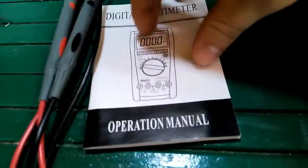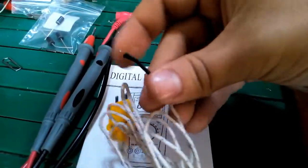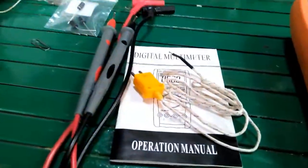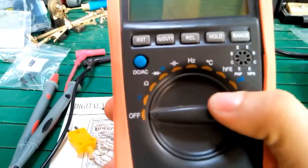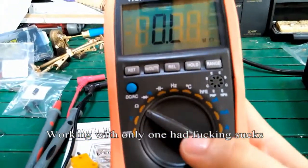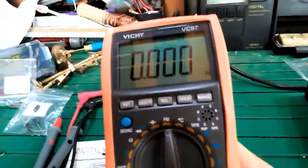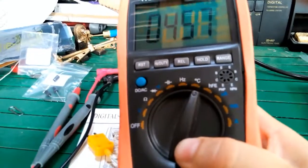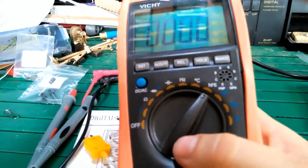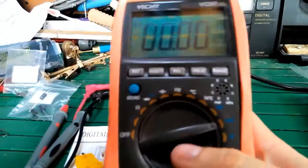This probe is for measuring temperature. The meter can measure voltage, resistance, capacitance, continuity, and temperature. You can also test transistors.